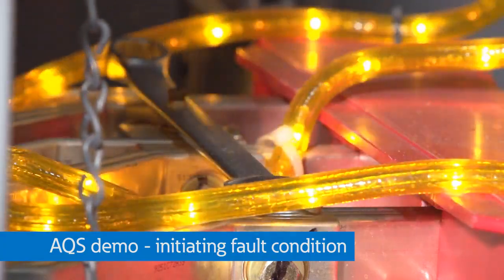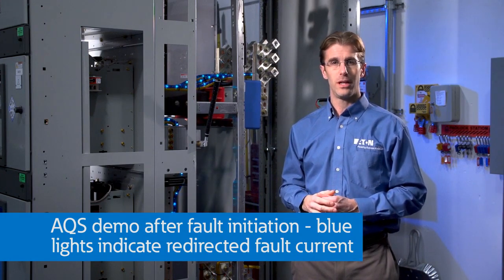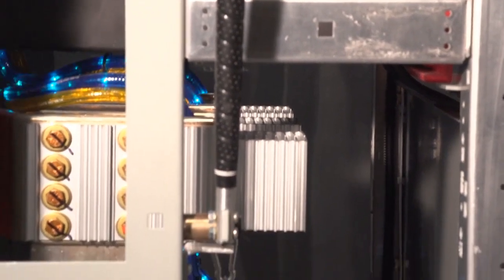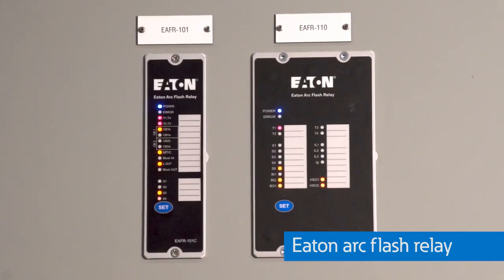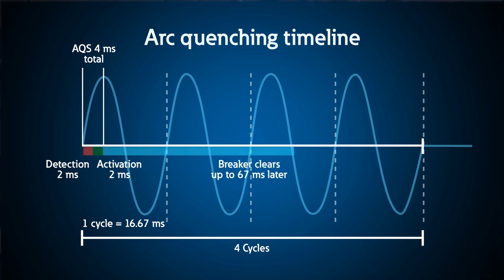I'll lower this wrench down onto the bus. Big arc flash. Now you'll notice the blue chasing rope lights have illuminated. All of the current is now flowing into the blue arc quenching device. It's no longer flowing through the wrench, which initiated that arcing fault. So the arcing fault instantly extinguishes because all of the current flows into the arc quenching device. That actually occurs in a total of four milliseconds — less than a quarter of a cycle. It takes about two milliseconds to detect the arc flash, which is done by the Eaton arc flash relay and those arc flash sensors, and another approximately two milliseconds to commutate that arc energy and contain it inside the arc quenching device until the main breaker opens up and de-energizes the lineup about three to four cycles later.